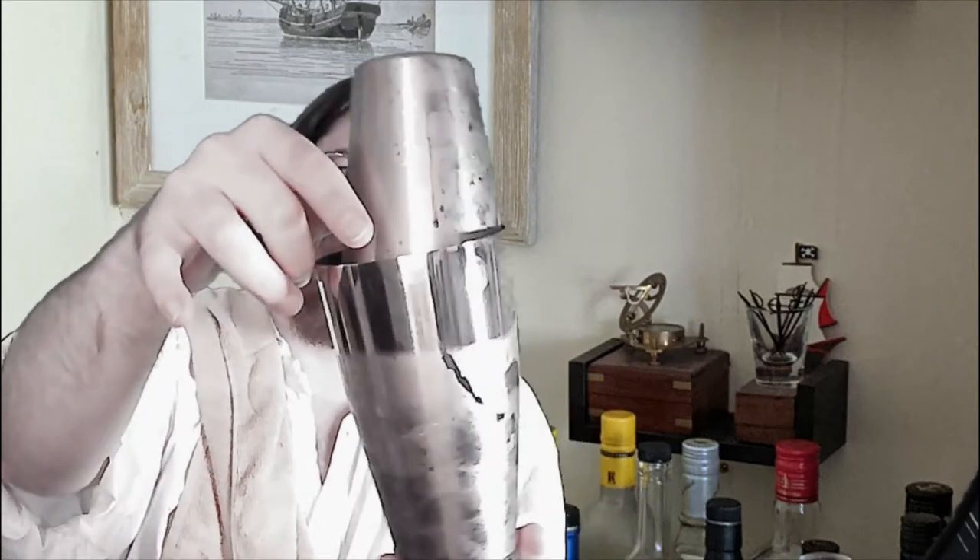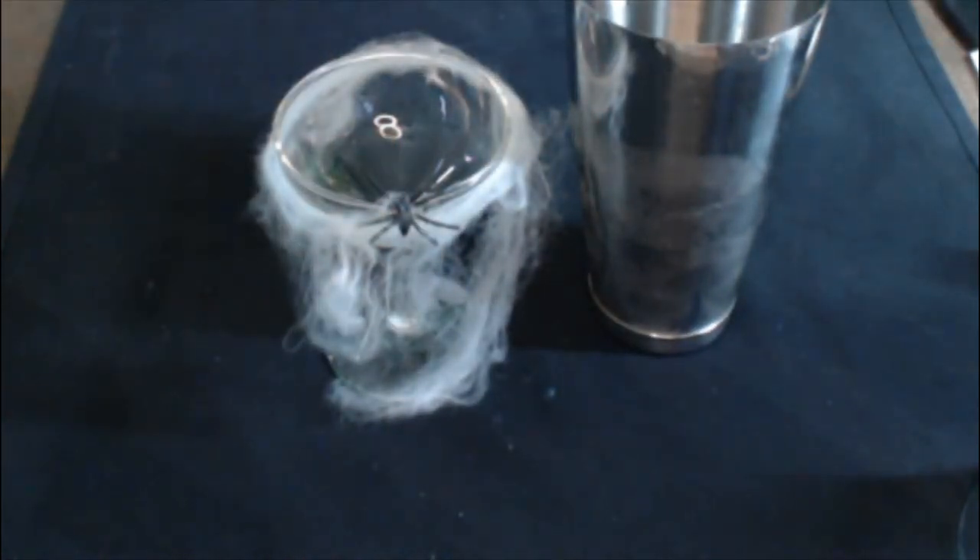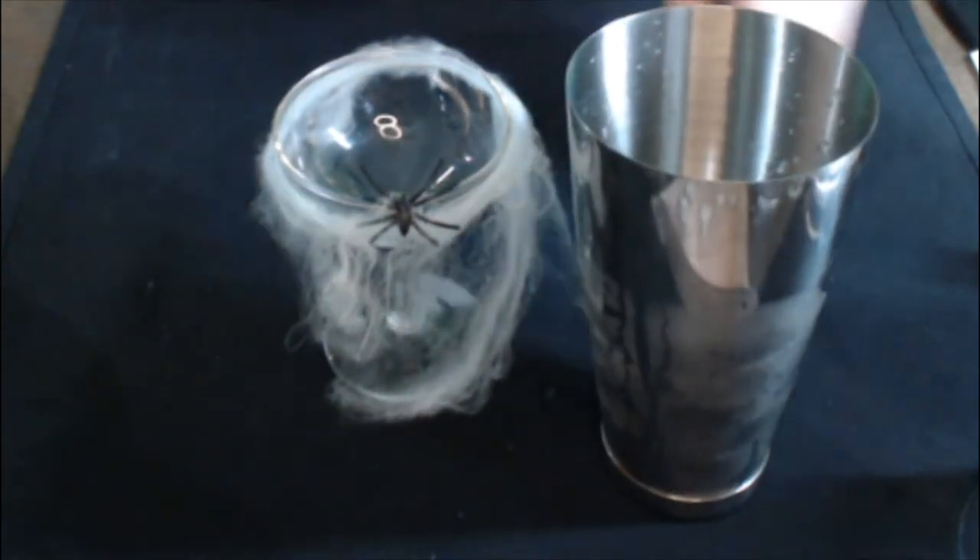Enjoy that shaker ASMR. And pop the top. To remove the larger pieces of vanilla bean and the pith of the lime, we are going to double strain this beverage using a Hawthorne strainer and a standard kitchen strainer.